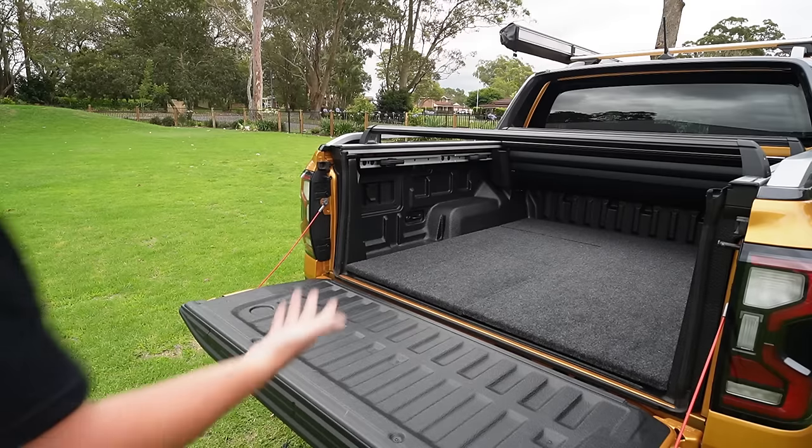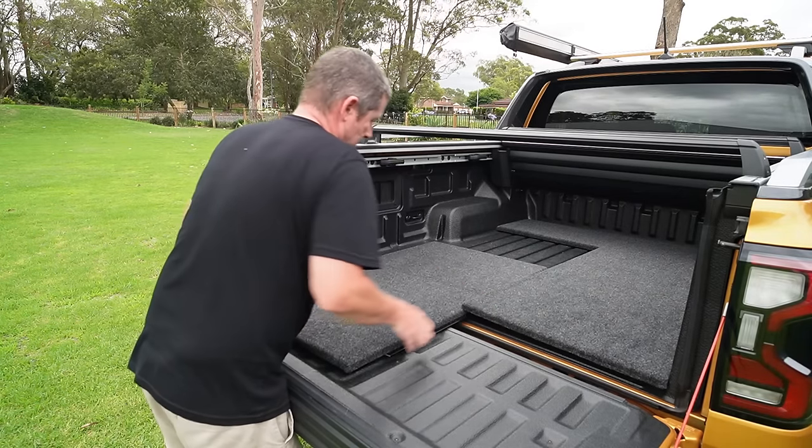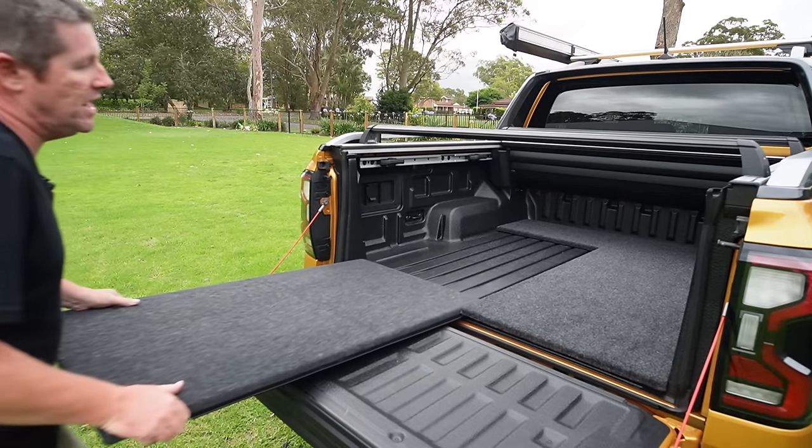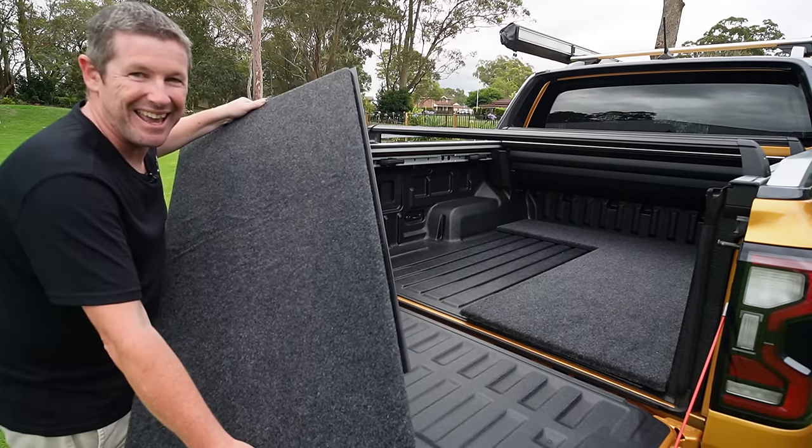This infill is locked in underneath the L-shaped panel, so it holds it all together and it's pretty rock solid — that's actually a really good result. And now to pull it back out, I lift the panel up to make it a little easier, slide it out, and stash it away. How good is that?